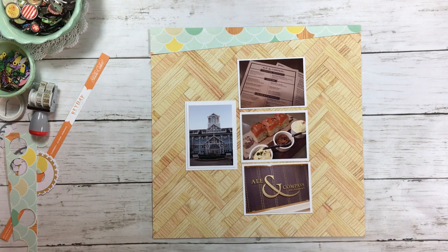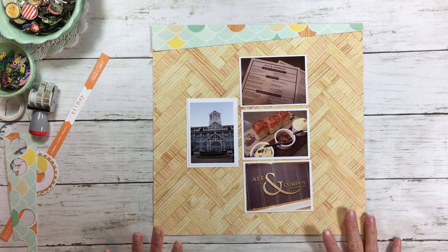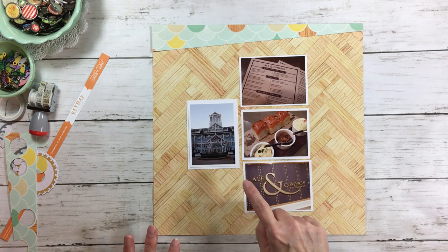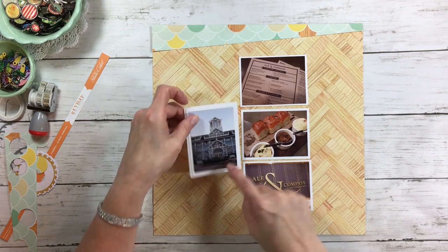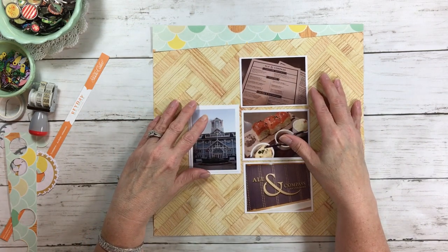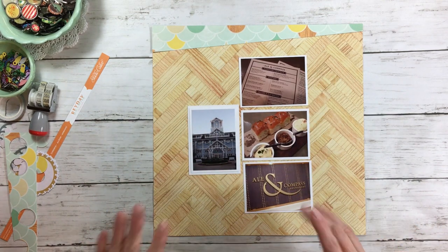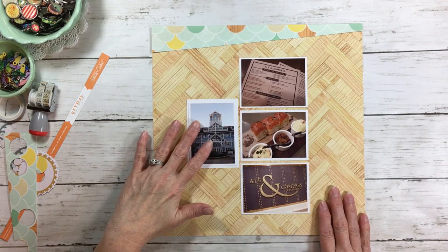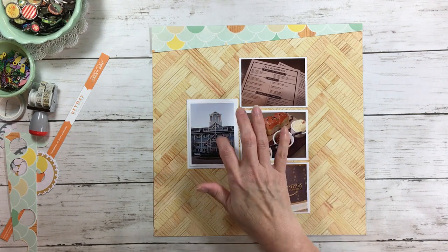I also wanted to say that if you have a photo that you want to appear bigger than it really is — with this beach club photo, when I was trimming it I trimmed too much — what I did was put it on a mat, then put it on another mat. So if you have a photo that you want to appear bigger than it is, just give it more than one mat. That's why this one has two mats. I will not go reprint a photo — I will figure it out somehow.